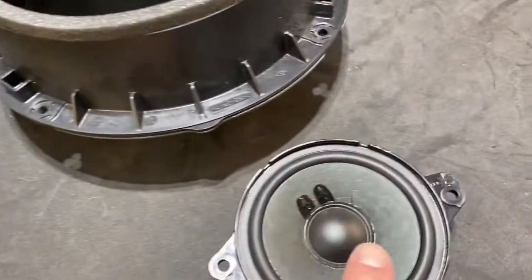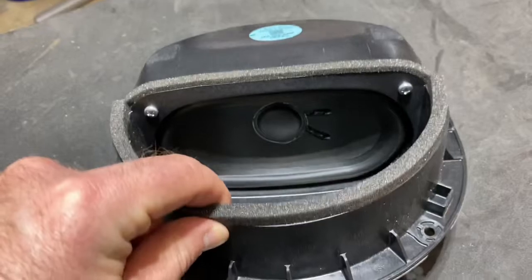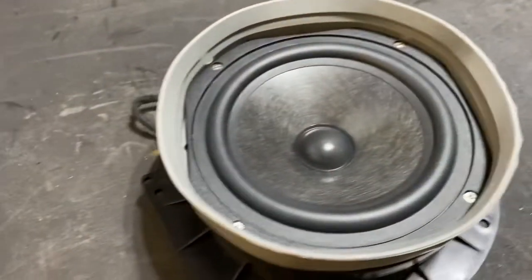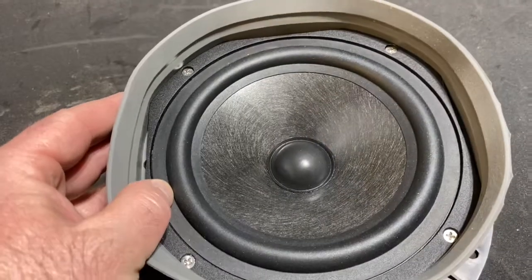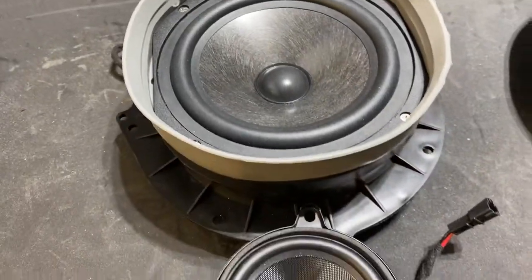The cones on the stock speakers are paper — just paper cones. The stock mid is like a weird two and a half by five or four and three quarters or something, and the new one is a six and a half or 6.75 inch woofer. We'll go over the specs a little bit later on these.